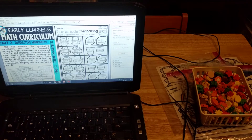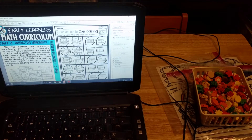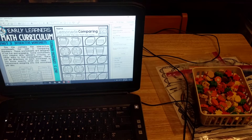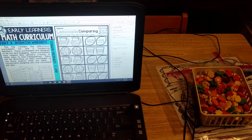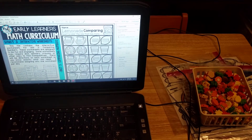I'm also going to walk you through the activity centers for this curriculum. The first thing I wanted to show you is Unit 3, which is all about comparing numbers. Each unit has five components. If you've been following me or already have the curriculum, you know this. One of the components is the interactive worksheets — let me show you what they look like for Unit 3.